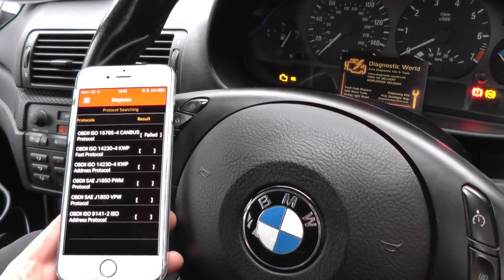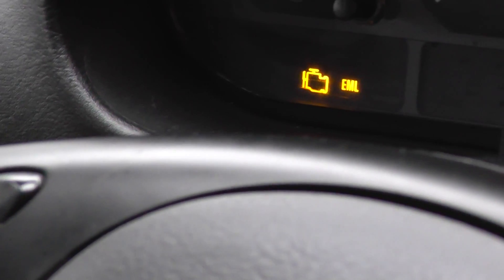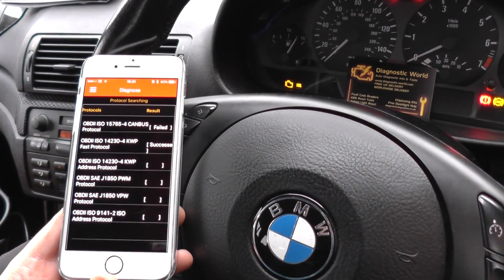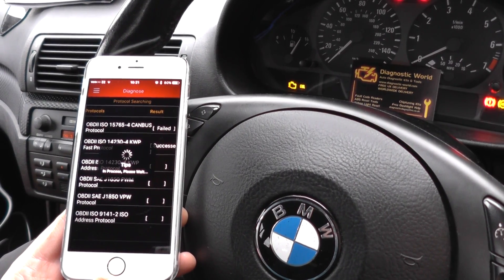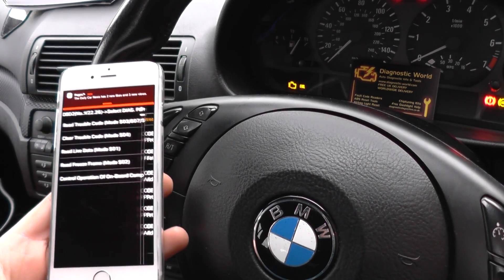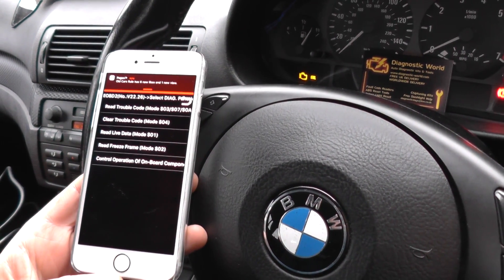On this BMW we have the check engine warning light and the AML light. We're using the Launch Easy Diag 2.0 kit for iPhone and Android devices. We're going to go in and see if we can get a fault code. We've already installed the app — we have lots of other videos on how to install it.